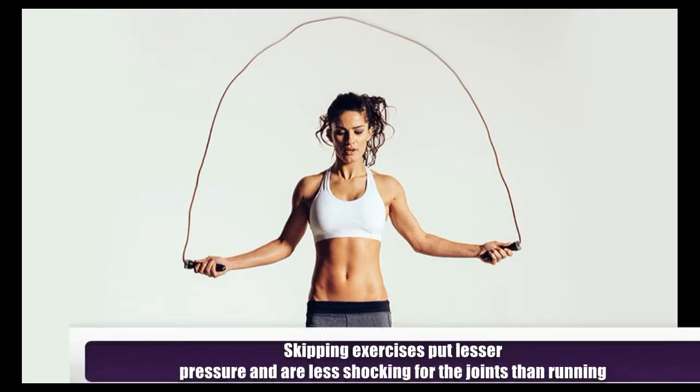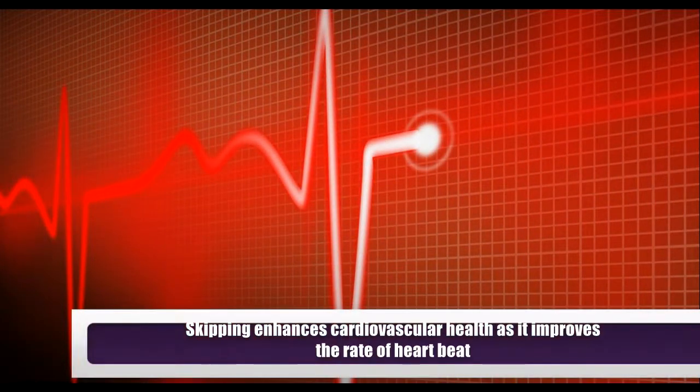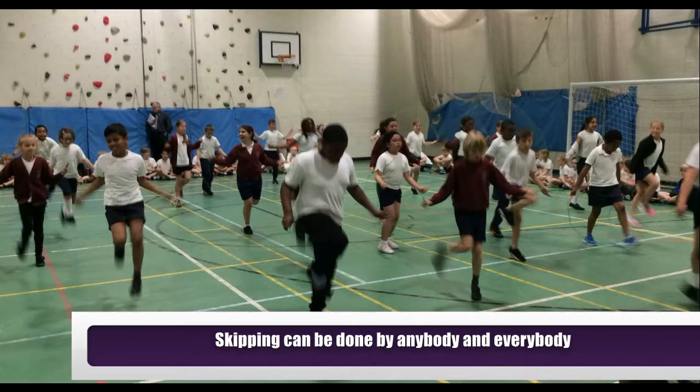Skipping exercises put lesser pressure and are less shocking for the joints than running. Skipping enhances cardiovascular health as it improves the rate of heartbeat. Best of all, skipping can be done by anybody and everybody.